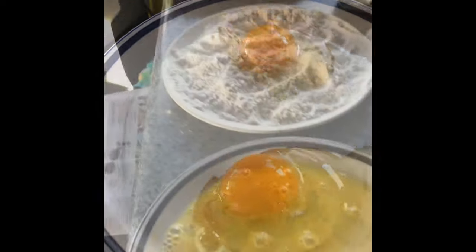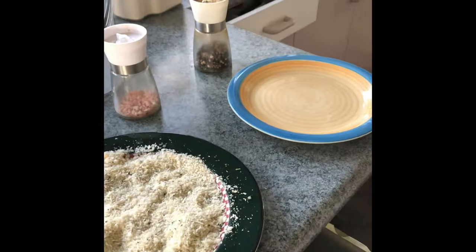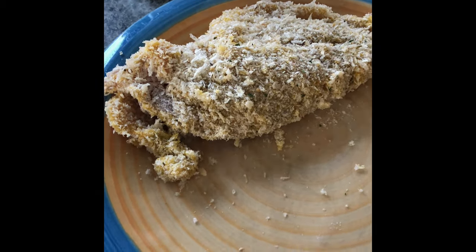I'm going to put a video of the end result of this. This piece looks good — all done.